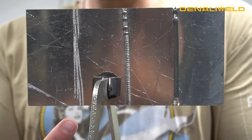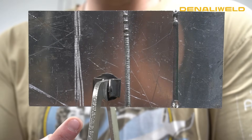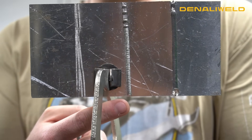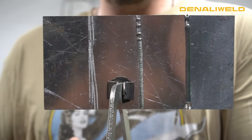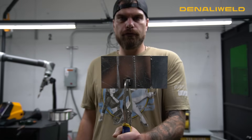At a PWM percentage of 20, there was not nearly enough power to melt the filler metal or the base material. At 60%, we were getting a lot closer, but still not there. Back up to 100% PWM, we're able to have that accurate weld that we expect out of our laser and have the results that you're looking for.